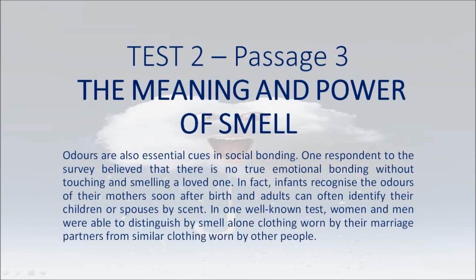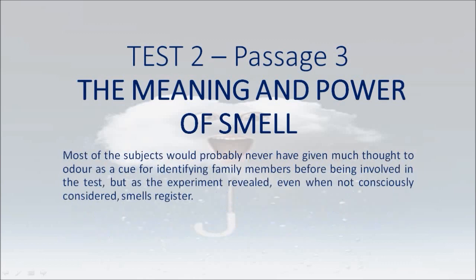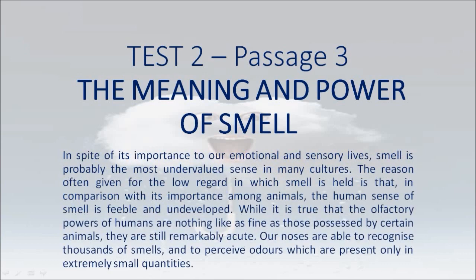Odors are also essential cues in social bonding. One respondent believed that there is no true emotional bonding without touching and smelling a loved one. In fact, infants recognize the odors of their mothers soon after birth, and adults can often identify their children or spouses by scent. In one well-known test, women and men were able to distinguish by smell alone clothing worn by their marriage partners from similar clothing worn by other people. Most subjects would probably never have given much thought to odor as a cue for identifying family members before being involved in the test. But as the experiment revealed, even when not consciously considered, smells register.